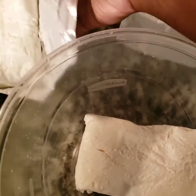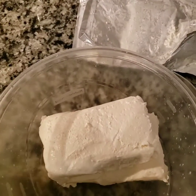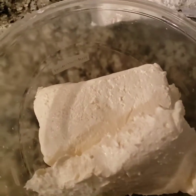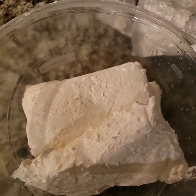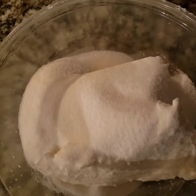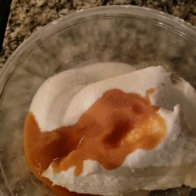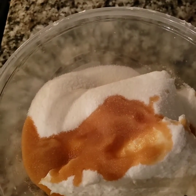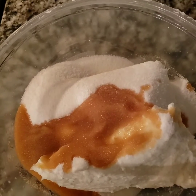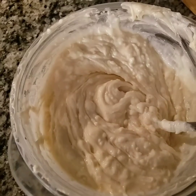Right here in the bowl I'm going to add three packs of cream cheese, one cup of sugar, two tablespoons of vanilla, and about two tablespoons of sour cream.